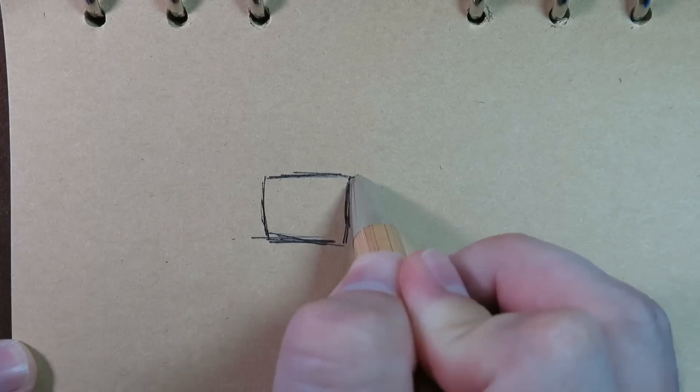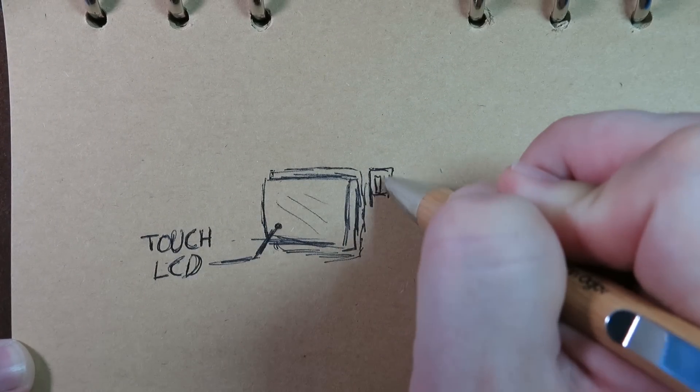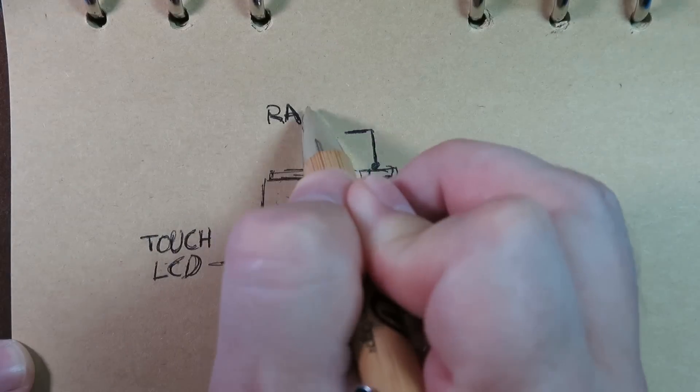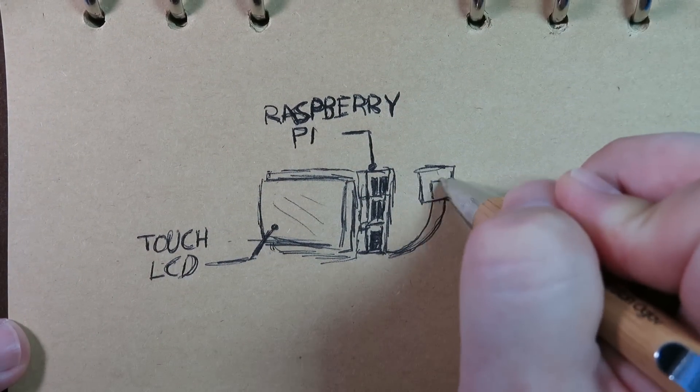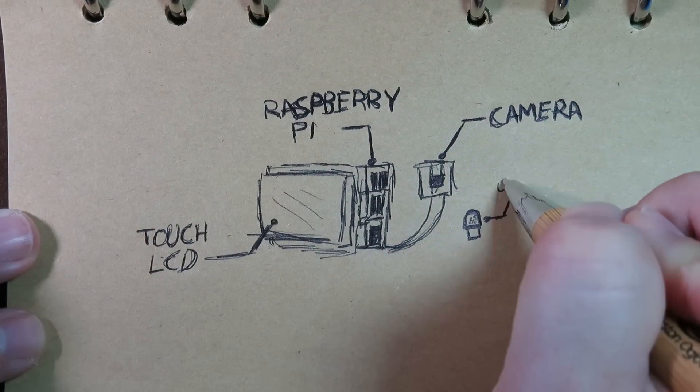The core of this project, as you longtime viewers may have guessed, is gonna be a Raspberry Pi. But this time the goal is to use a touchscreen LCD and to be able to write a program that utilizes it. It's also gonna require some things like a power supply and a switching mechanism, but this is gonna be the basics to get started with.